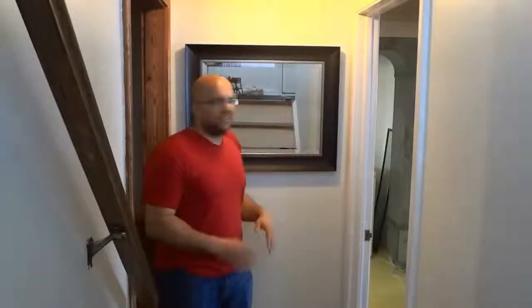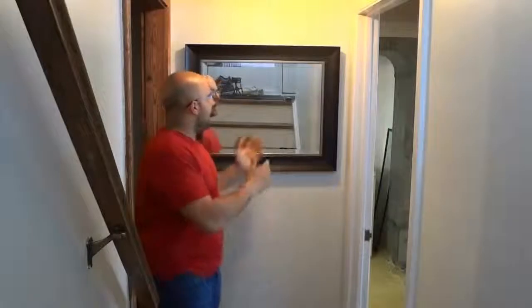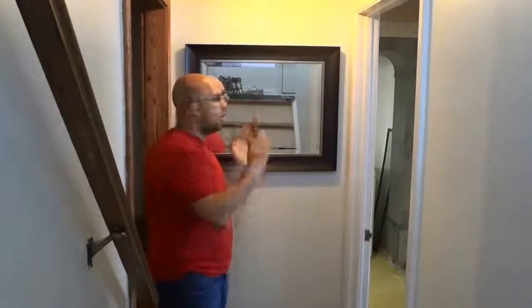And there you have it — it's literally that simple. I have taken this mirror, taken the appropriate measurements, made the appropriate marks on the wall, erased everything and cleaned it all up. As you can see, I have the mirror on the wall centered and it looks pretty good. Now all I have to do is clean it. Thanks for watching.